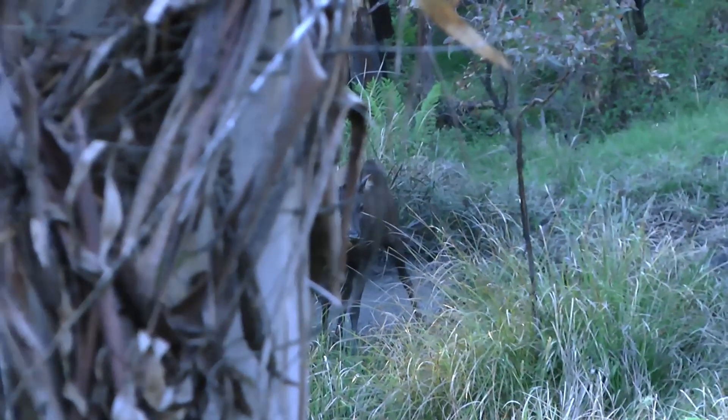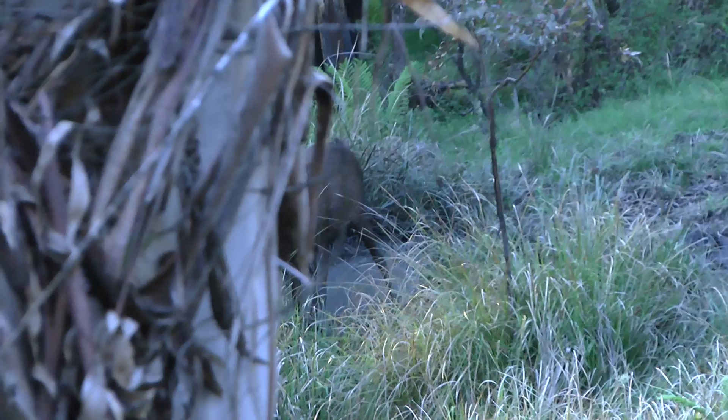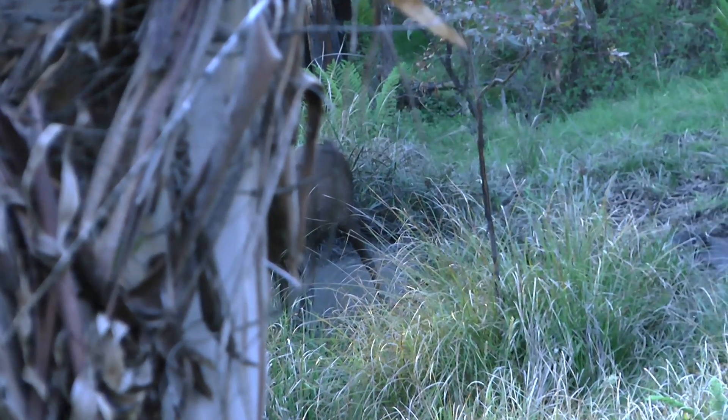Having a deer so close that you can hear it breathing and it doesn't know that you're observing it only metres away is a great feeling that I'll always enjoy.